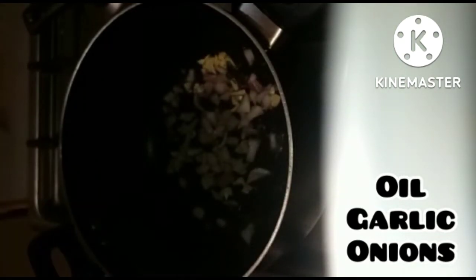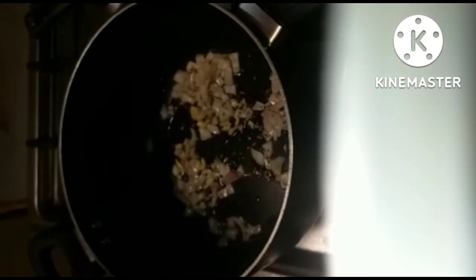Then I am going to add potatoes. I have one large potato which I have cut into a cube shape. I am also adding one green chilli — I am making it a bit spicy. You can add a little bit as per your taste.